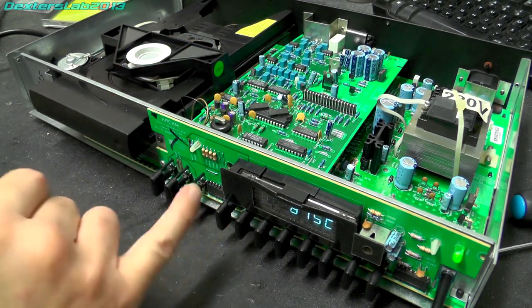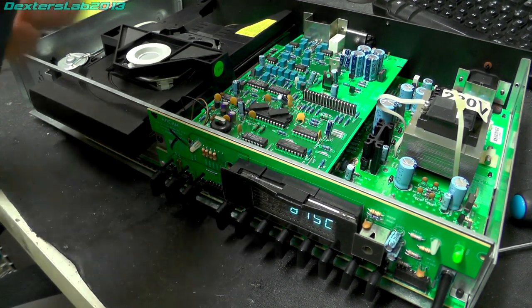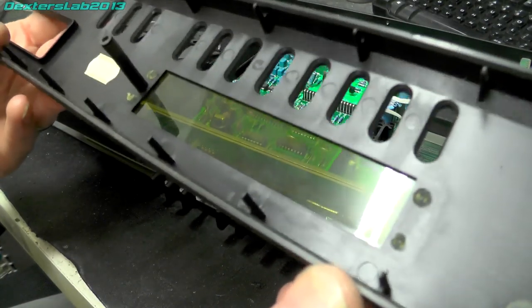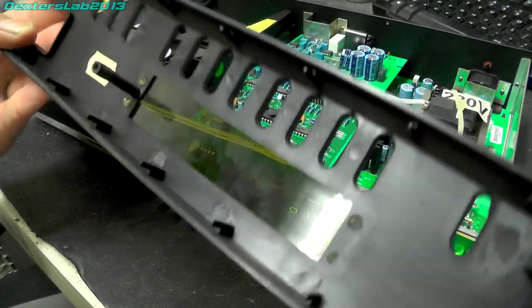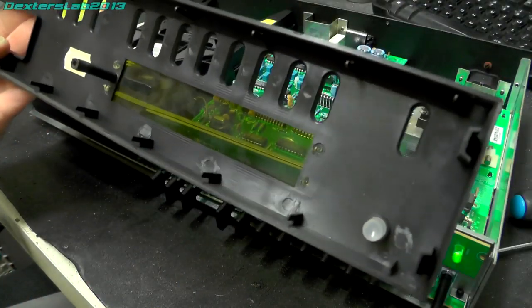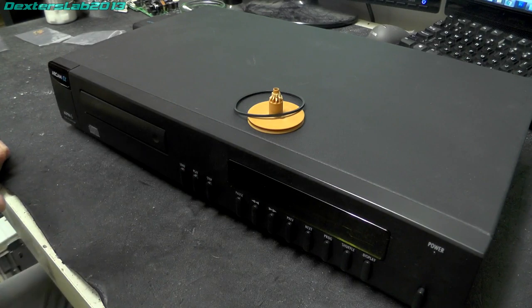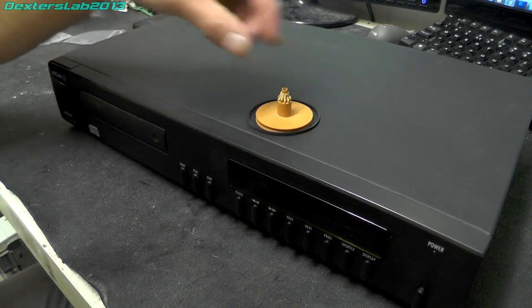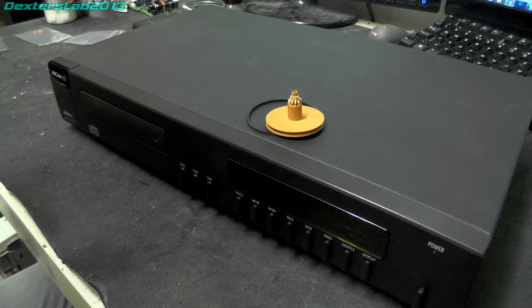Right, so I'll finish off reassembling this. I'll probably give the glass on the vacuum fluorescent display a clean because they always attract dust, and clean the back side of the plastic as well — those VFD displays work at a high voltage so they tend to attract dust. When you've got something open like this it's always a good opportunity to give it a clean. So it's all fixed, all back together and working perfectly. Saved a nice CD player from a simple little fault with a broken gear wheel. I hope you found this interesting and useful — thanks for watching everybody and I'll see you on the next video. Bye for now.